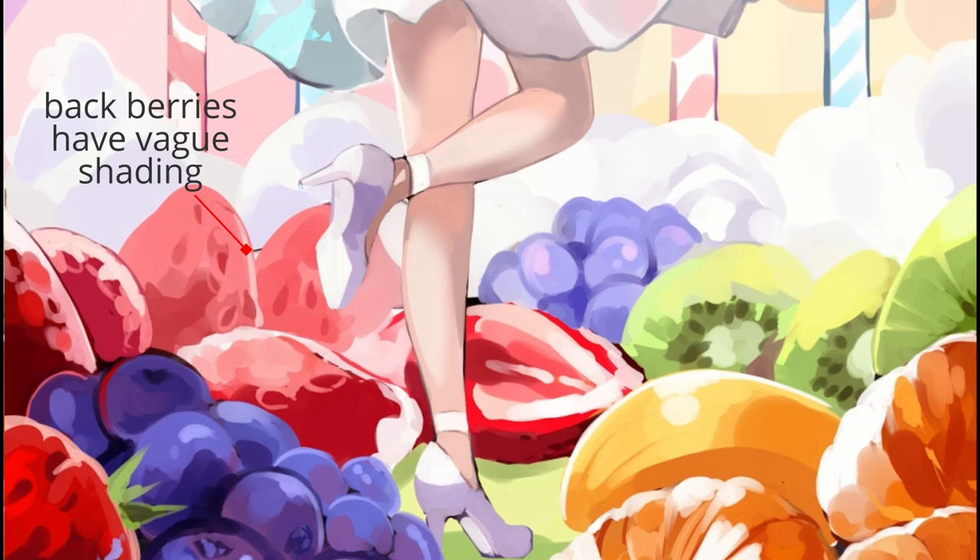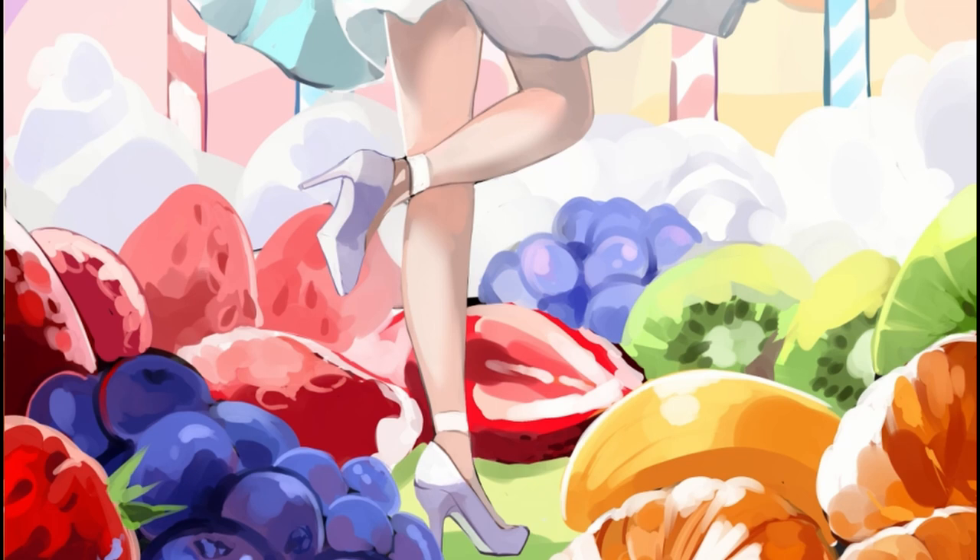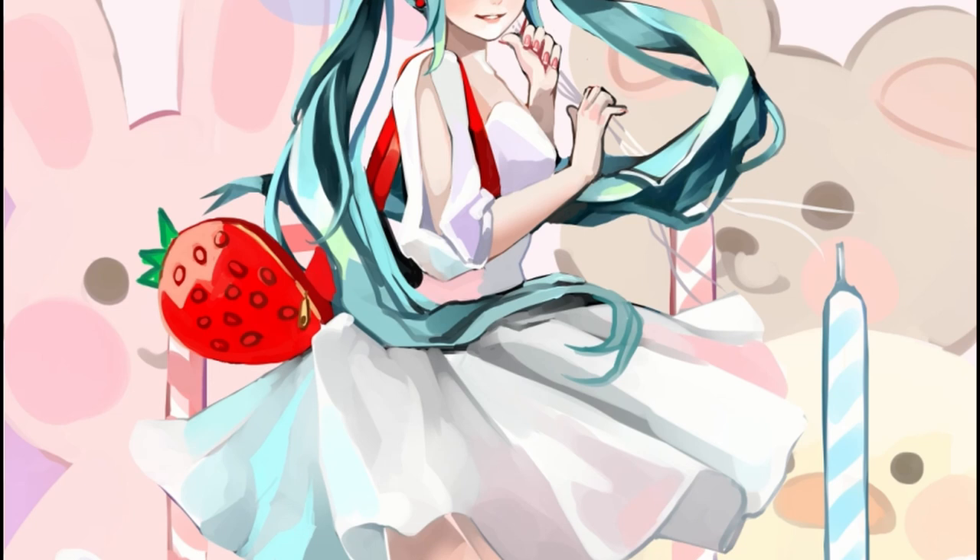This time around for the strawberries, I didn't do too much with rendering the seeds and the little dips where the seeds go in. It's a lot less freaky to look at, but I think at a glance people can tell that these are strawberries. I still have one strawberry cut open to give a little bit of variation to the shapes and patterns we're seeing with the fruit.